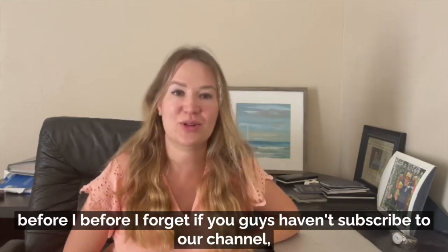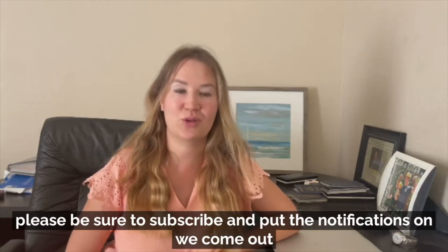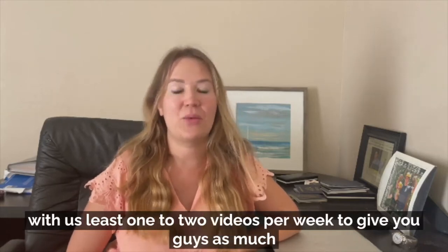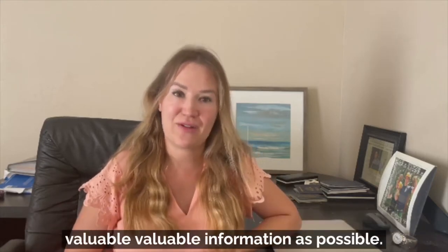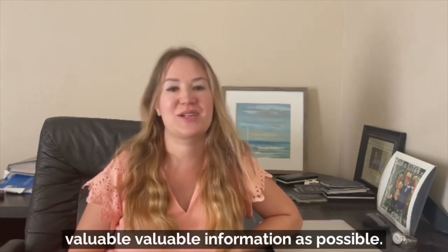If you guys haven't subscribed to our channel, please be sure to subscribe and put the notifications on. We come out with at least one to two videos per week to give you guys as much valuable information as possible.